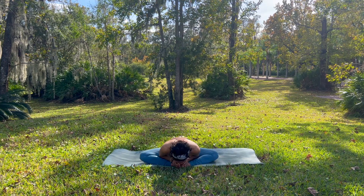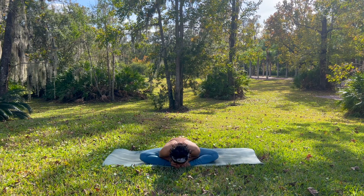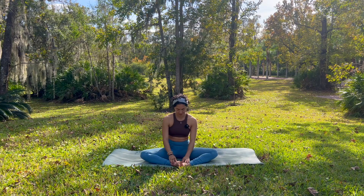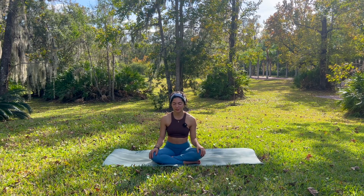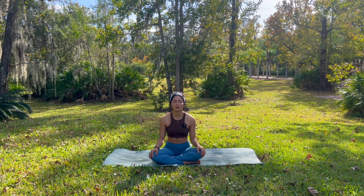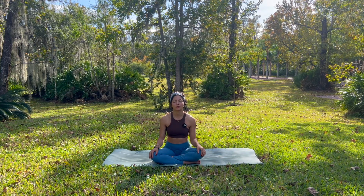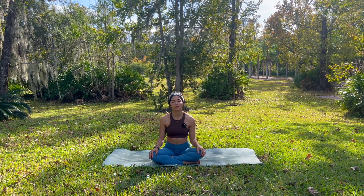Take a deep breath in. And maybe with a gentle smile, let it go. And we slowly rise up. Palms to your knees. Maybe gently close your eyes and just soften here for a moment. Redirecting your breath towards your lower belly. Just feeling safe with yourself. Patient with yourself. With everything that's going on around you. Just coming home to this short moment of stillness. And maybe carrying it with you throughout the rest of your day or your evening.